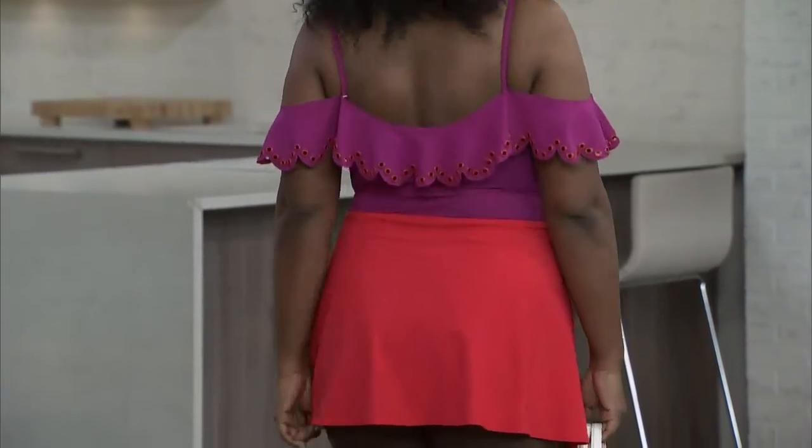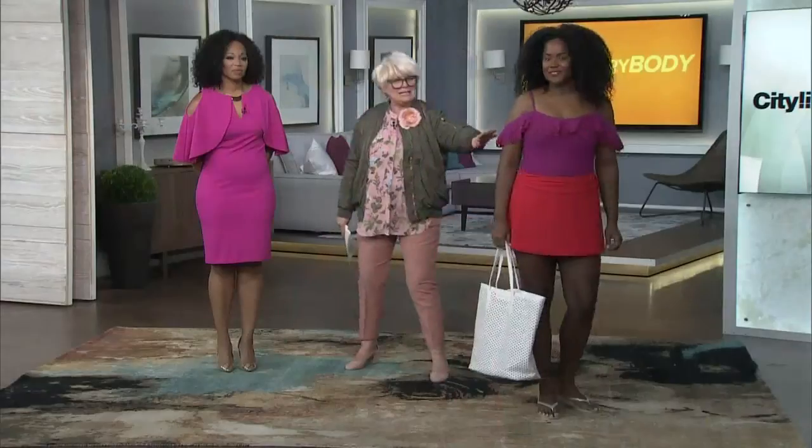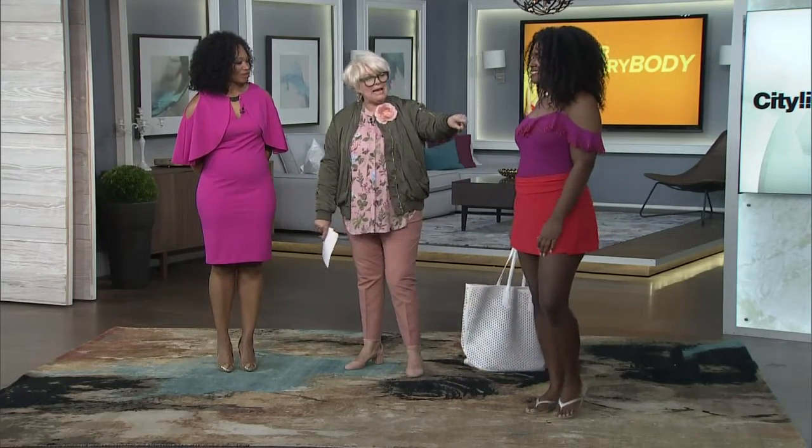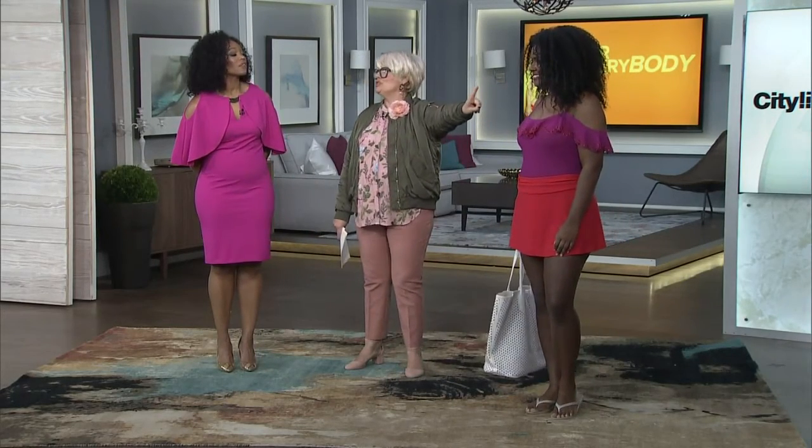Little shoulder strap. But what's so beautiful about this is that it kind of conceals. If you're a little nervous about something on your upper arm, it conceals that and it draws the eye up, which is so beautiful.